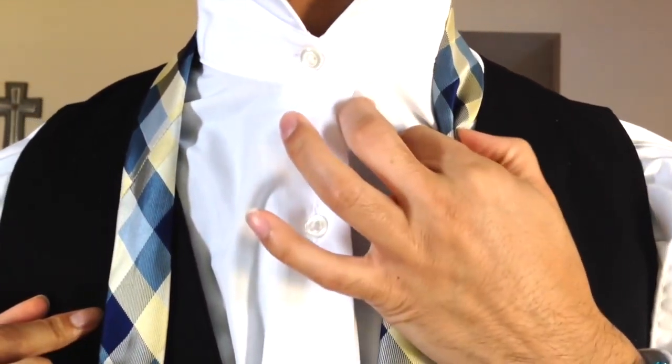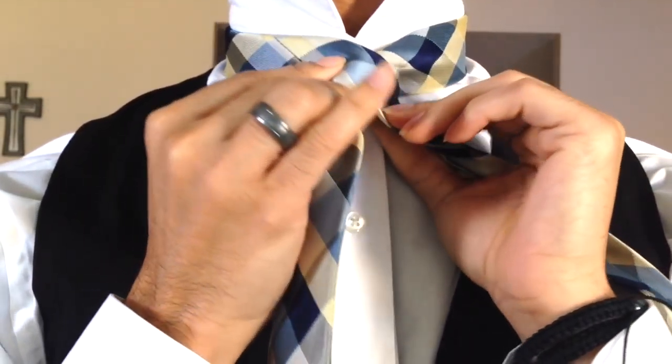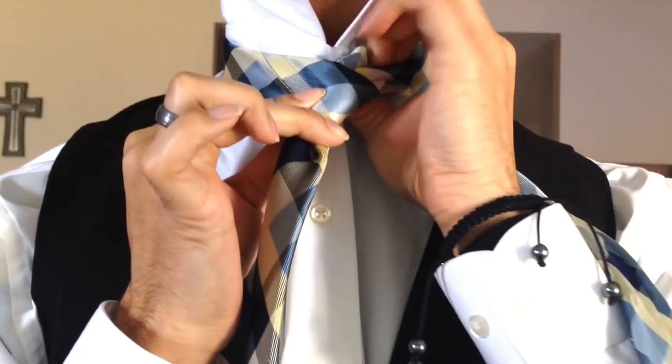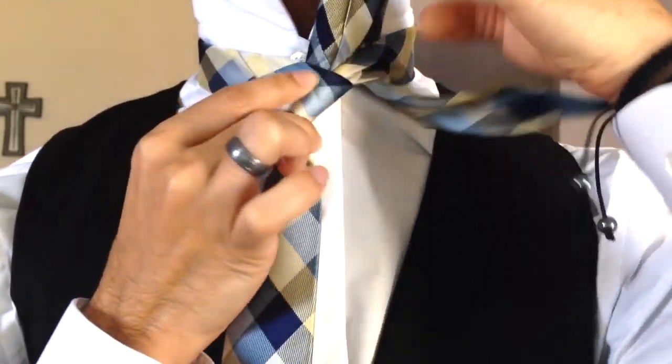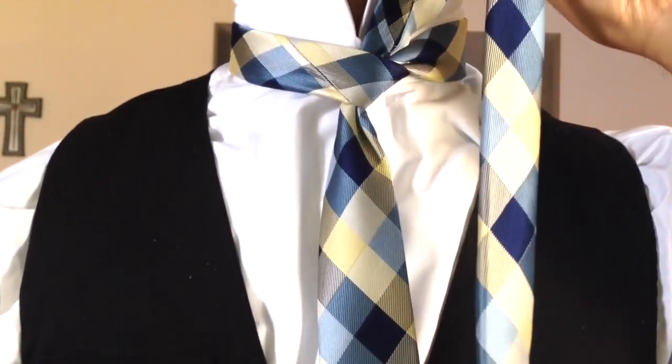I've got my blade on my right side, my tail on my left side, and the tip of my blade is sitting just beneath my belly button. I'm going to go ahead and pinch off, creating my power crease on my right side, bring that to the center, and then cross over with the tail.